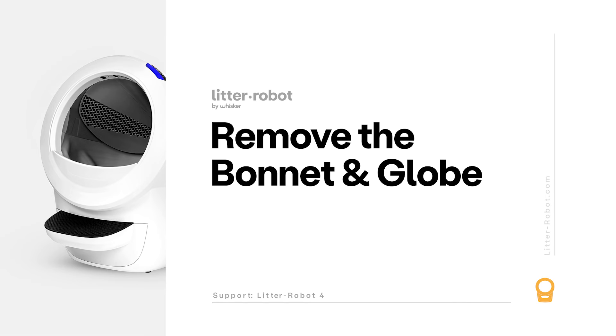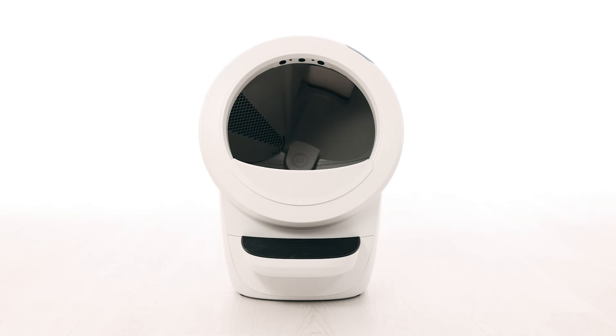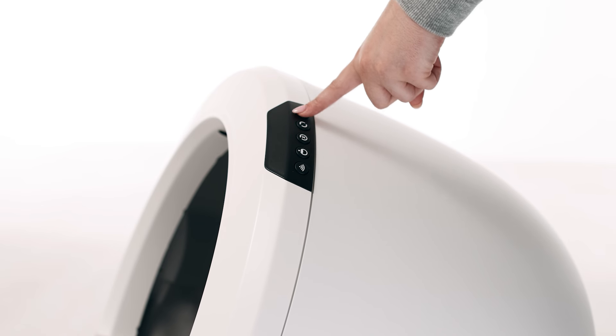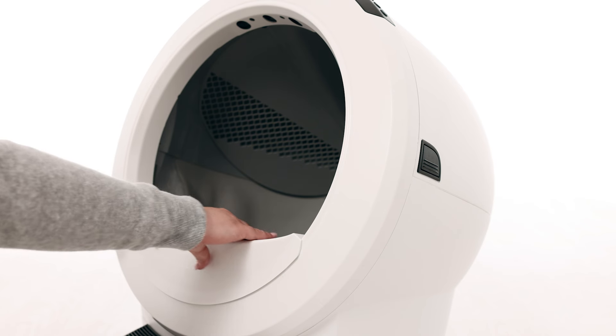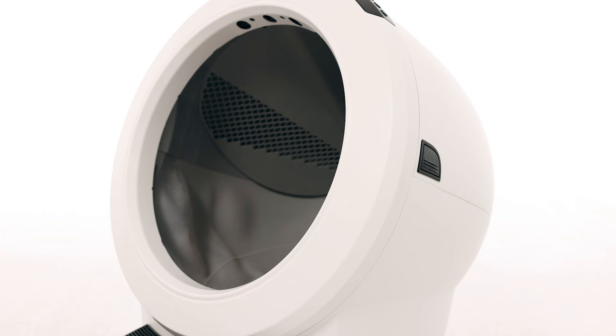Let's check for any additional debris or foreign objects that may interfere with the sensors during the cycle. First, we will remove the bonnet and globe to look for any issues. Make sure the unit is in the home position. Press the power button to turn the unit off, then unplug the unit from the wall. If you have a fence installed, remove this from the bezel.